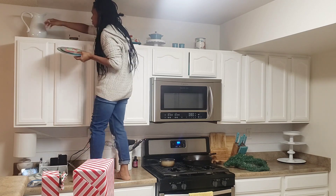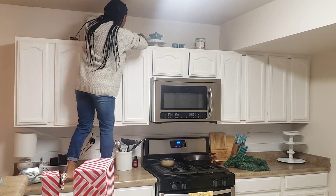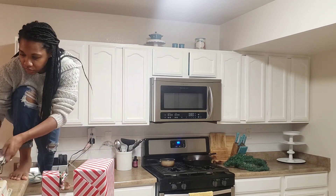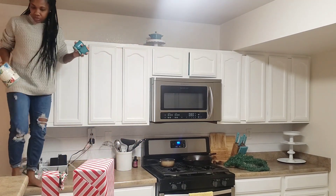Starting off, I'm just going to take down all my Pioneer Woman products. The picture was not Pioneer Woman, but the rest of the stuff is. I'm just taking everything down and I'm going to throw those in the sink and wash them because they were so dusty and oily.